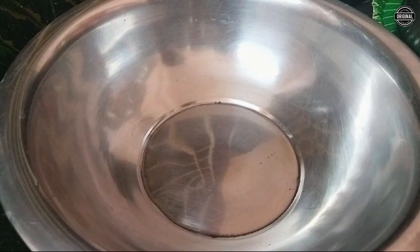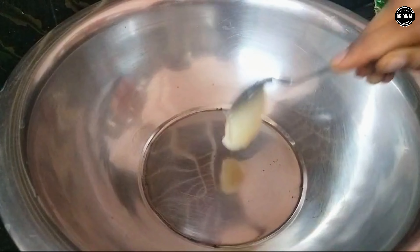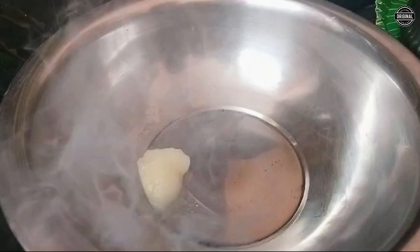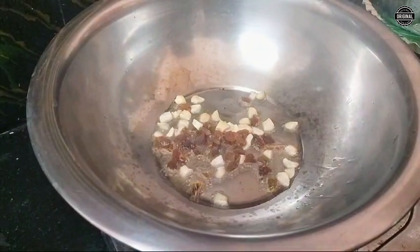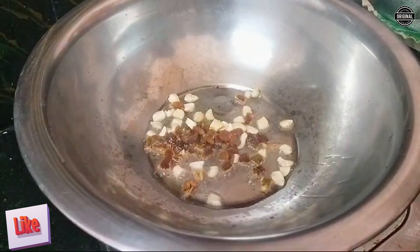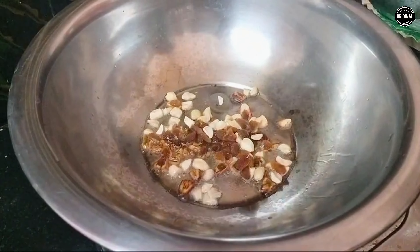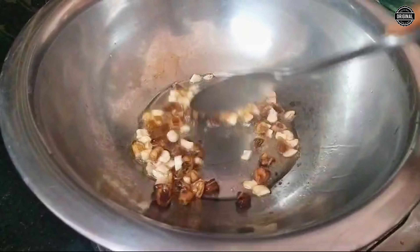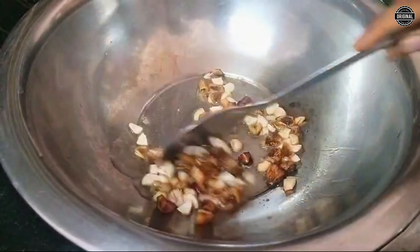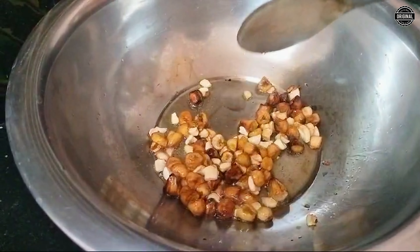I'm going to fry the fish in the kitchen. What I really need to fry the fish in the kitchen. Let's fry the fish in the kitchen.